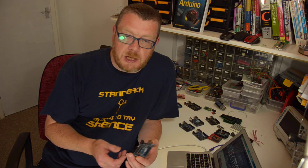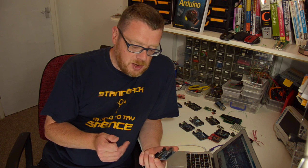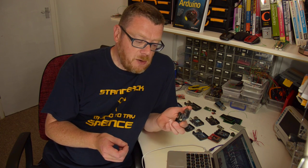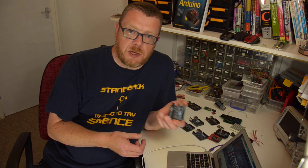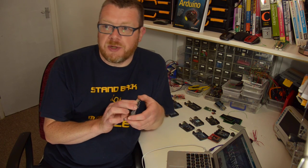In today's lesson, we will learn three things. Firstly, we will learn what is an Arduino. Secondly, what can you use an Arduino for. And then thirdly, I will show you how to set up your new Arduino and get it running ready for Lesson 2 and onwards, when we will actually start creating things with the Arduino.